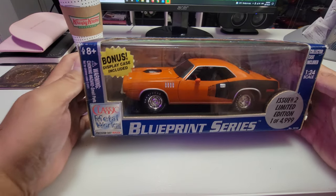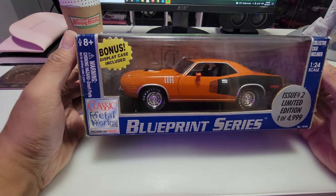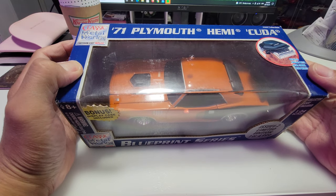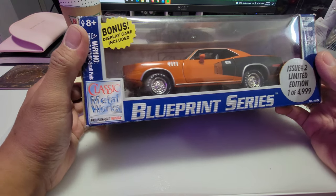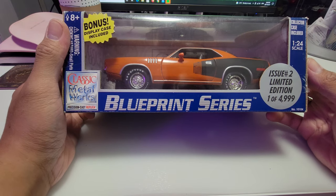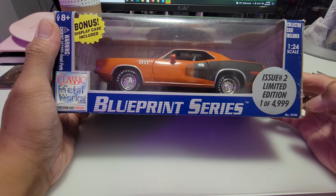Hello guys, welcome back to the channel. On today's episode we will unbox and review the 1971 Plymouth Hemi CUDA made by Classic Metal Works in 1:24 scale. This one is issue number two, limited edition.